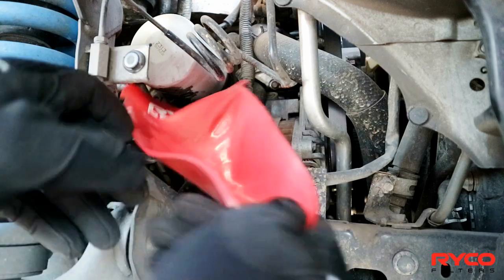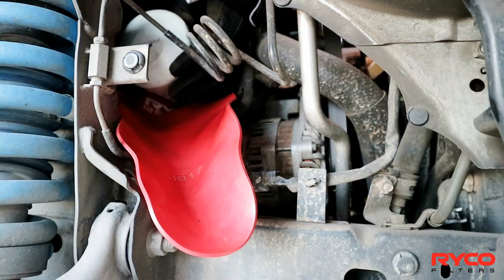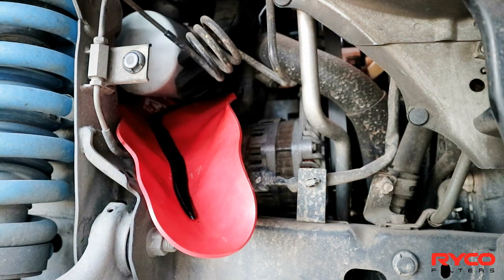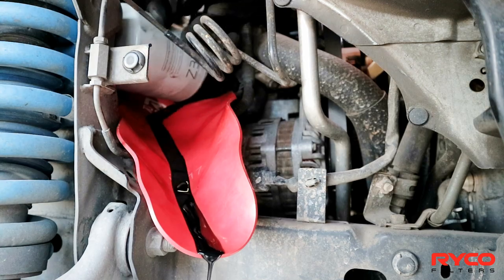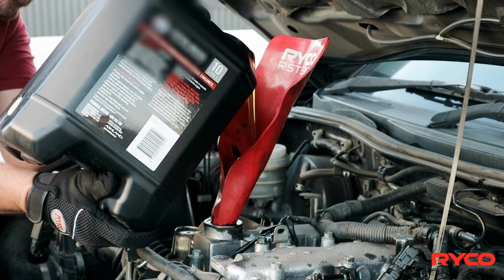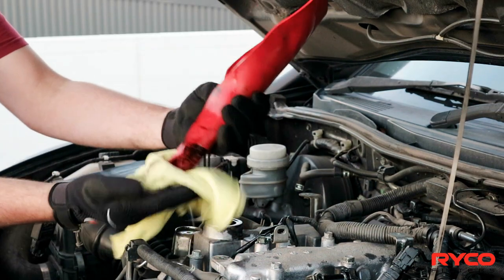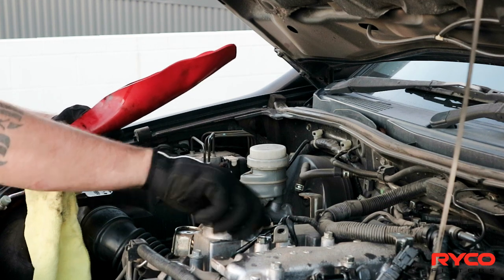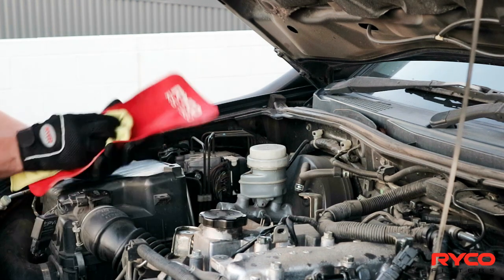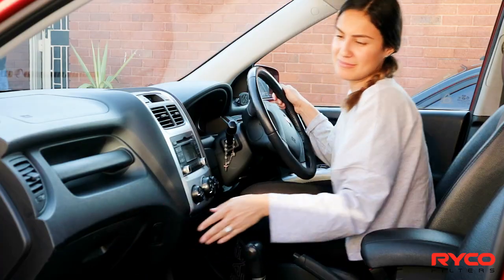The FlexiFunnel also makes removing oil filters even easier, especially those in hard to reach locations. With its small and compact design, the FlexiFunnel is portable, easy to clean, and can be stored almost anywhere.